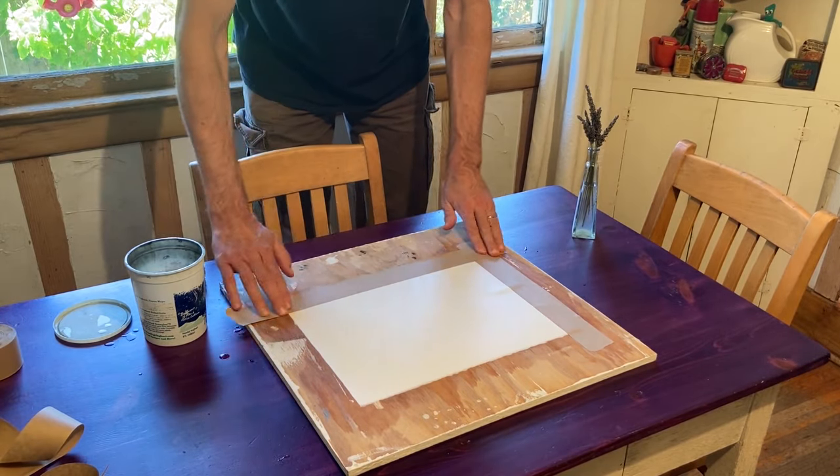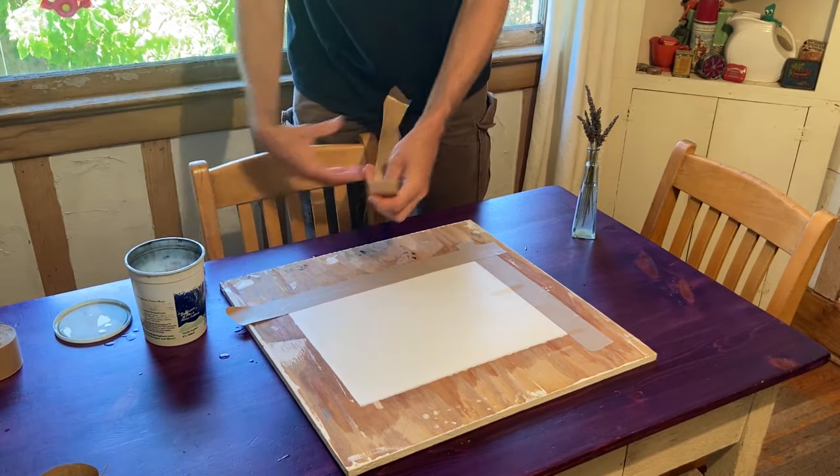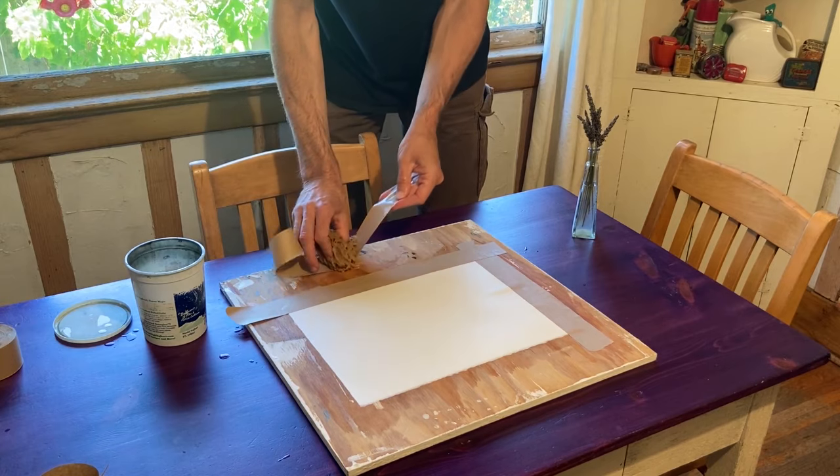By the way, those full sheets of Arsh watercolor paper seem to be better quality than the paper that comes on a pad, a block, or on a roll. I'm not sure why that should be.